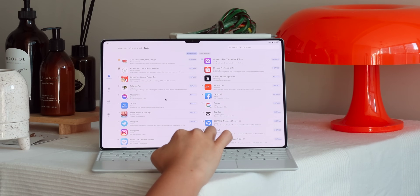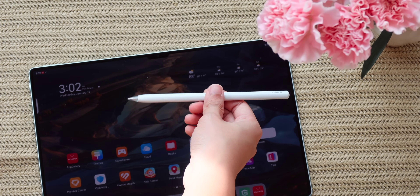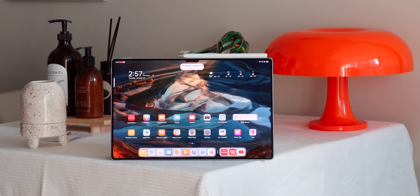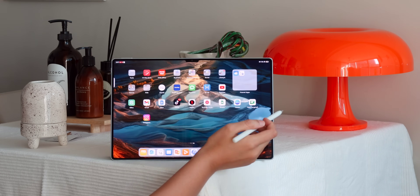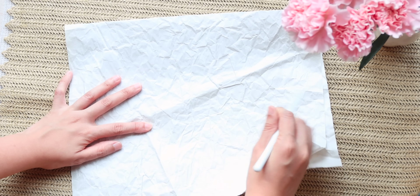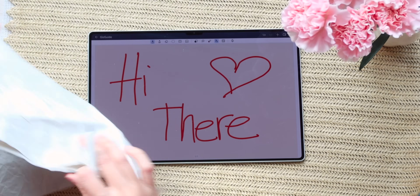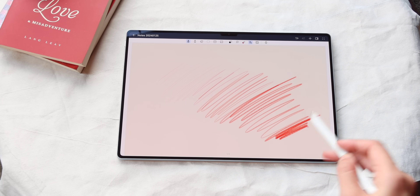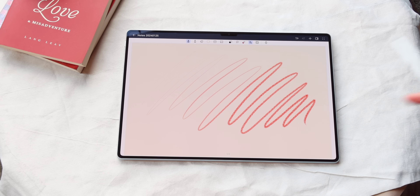The Huawei MatePad Pro 13.2-inch comes with two tablet accessories: the smart magnetic keyboard and the 3rd generation M-Pencil. They're easy to connect — the keyboard simply requires Bluetooth, while the M-Pencil 3rd Gen connects via Huawei's NearLink tech by simply attaching it magnetically to the upper right side of the MatePad. To test the NearLink tech, we stacked two sheets of paper on the MatePad and wrote with the M-Pencil — there were no broken lines and it was very consistent. It also offers 10,000 levels of pressure sensitivity, which is higher than the usual 4,096.